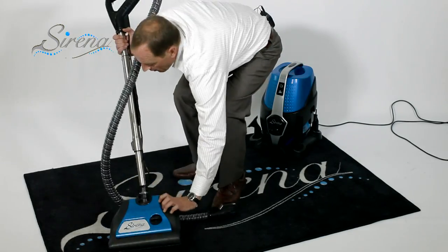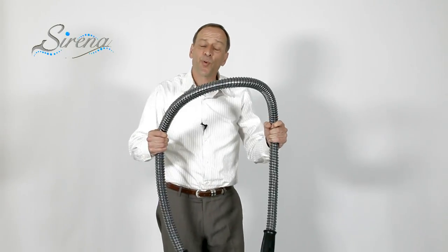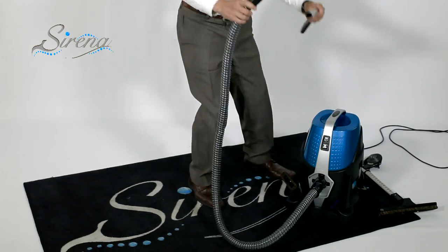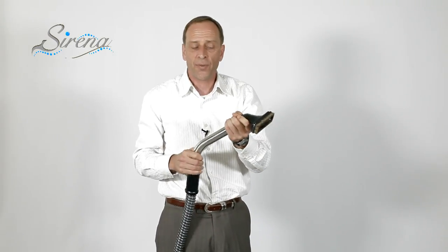You can easily access the motorized brush underneath as well as the spare belt housed right on board. Holding it all together is our premium six-foot hose — feel the quality of that hose. Let me explain why our tools work so well. Most systems are designed with flat tools that are great for suction but horrible for airflow. All of our tools are designed with airflow in mind, because airflow is what you need to clean. This is our premium wet and dry hose — attach this to the Serena and you can use all the other tools. Simply attach our curved wand and all the tools will quickly and conveniently slide right on.